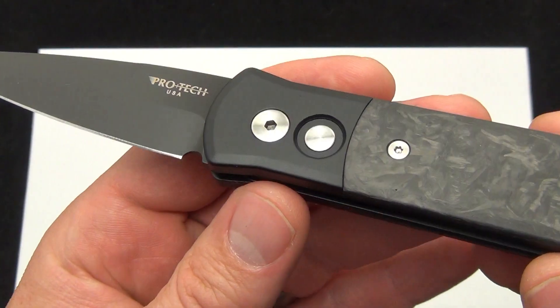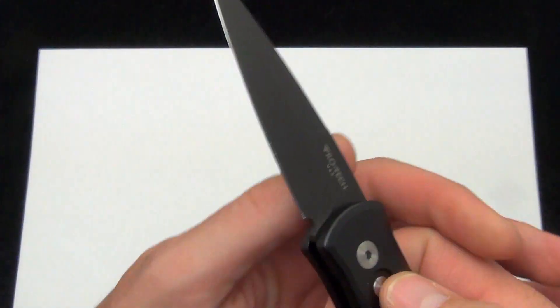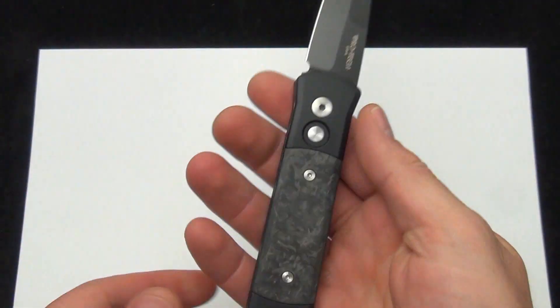There is a good look at it. Same classic Pro-Tec Godson that you've come to know. Still same blade size — 3.15 inch, 154CM steel blade, 7 inches overall.